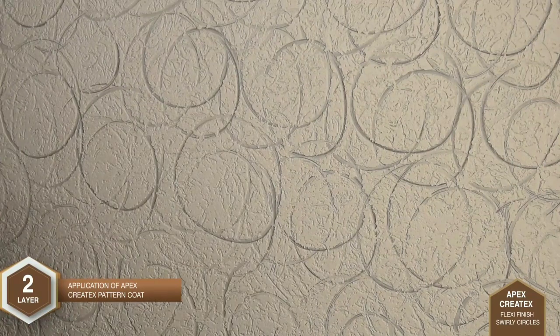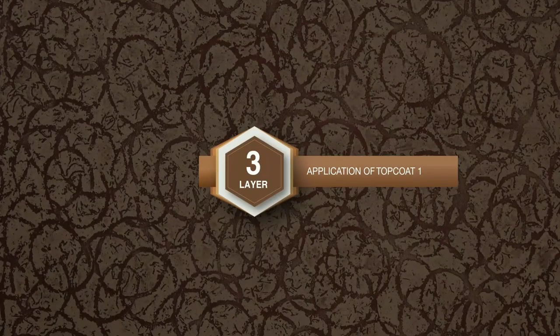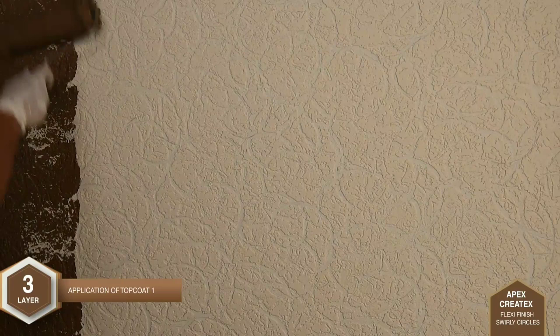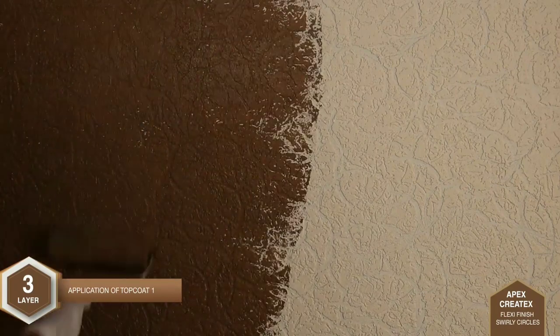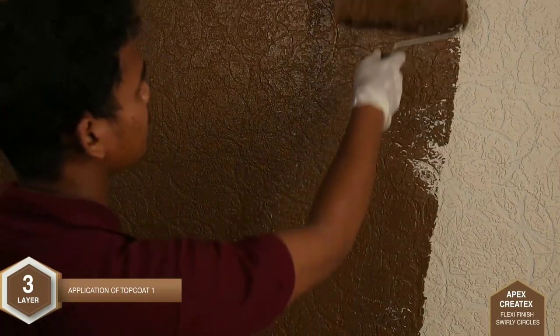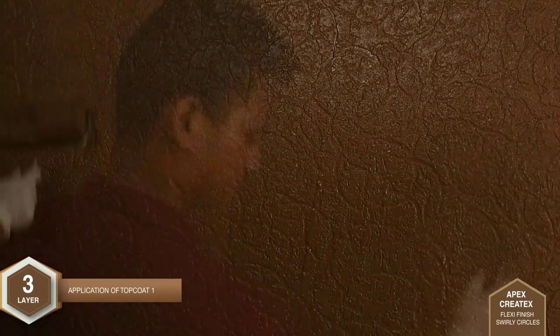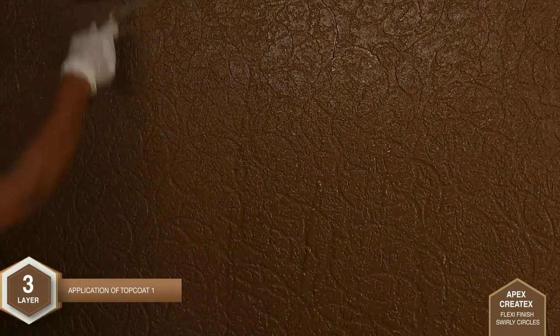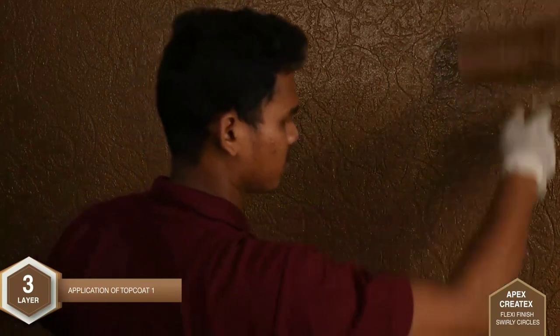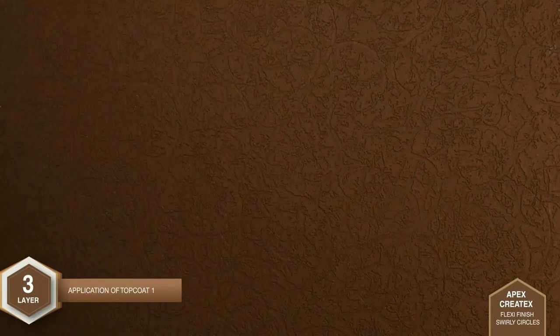Allow this coat to dry for 12 to 16 hours. Layer 3: Application of Top Coat 1 — 1 to 2 coats of Apex Ultima are applied using an exterior range roller. Make sure that the top coat is deposited uniformly. Allow a drying time of 4 to 6 hours between successive coats.